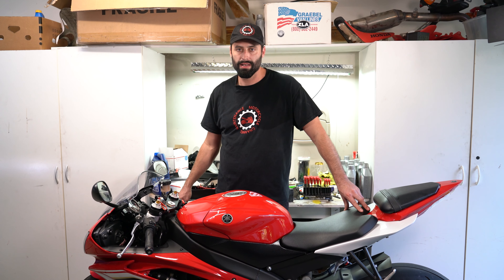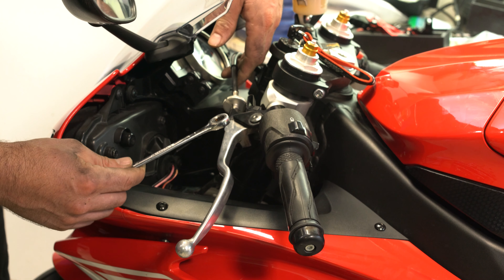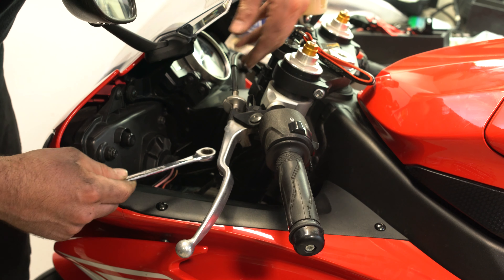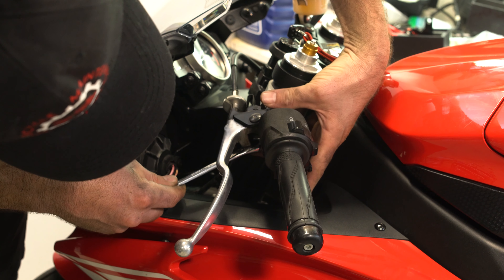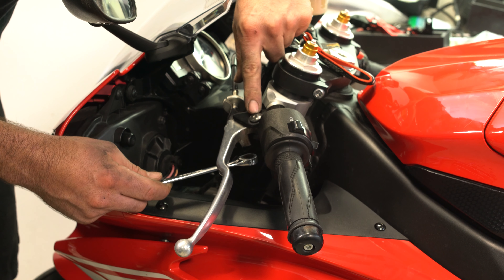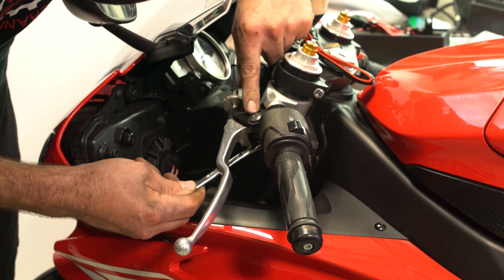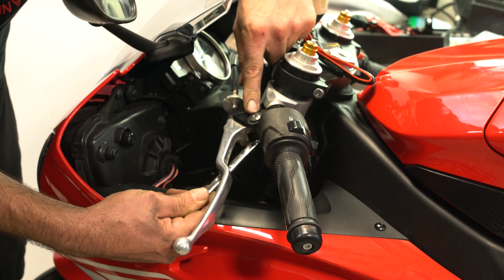The first thing we're going to do is remove this clutch lever on this side of the bike. Underneath this pin right here on the clutch lever there's a 10 millimeter hex nut right here at the bottom of it.